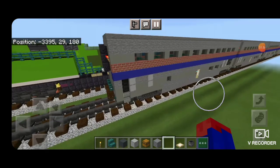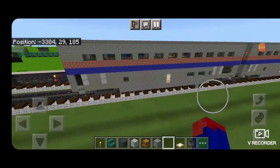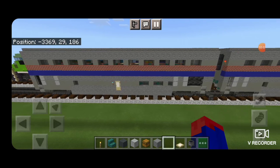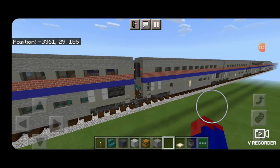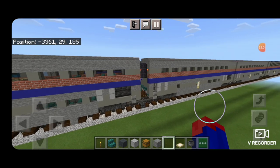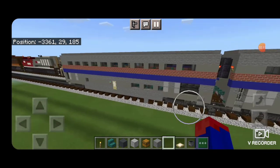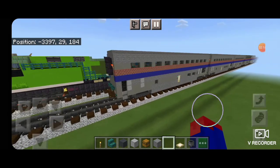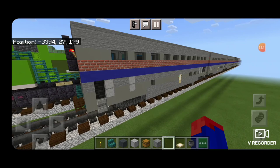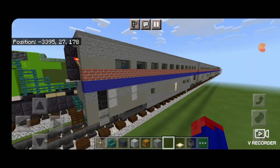And there we have it folks — we've completed our superliner coach car. Feel free to copy or build in as many as you'd like on your train. Stay tuned for more because we still have one more superliner type to do before this train is finished. Thanks for watching, don't forget to like, comment and subscribe, and everyone have a great week. Stay safe out there, Railfans!